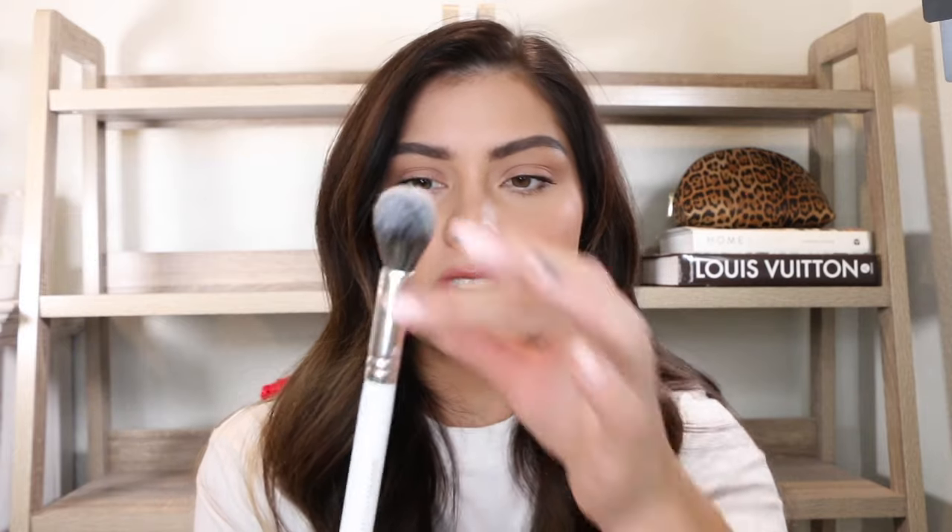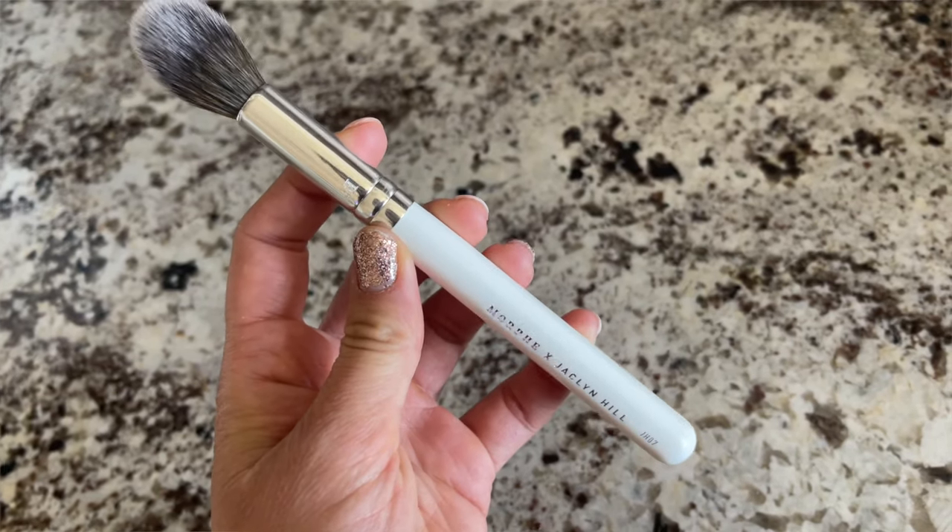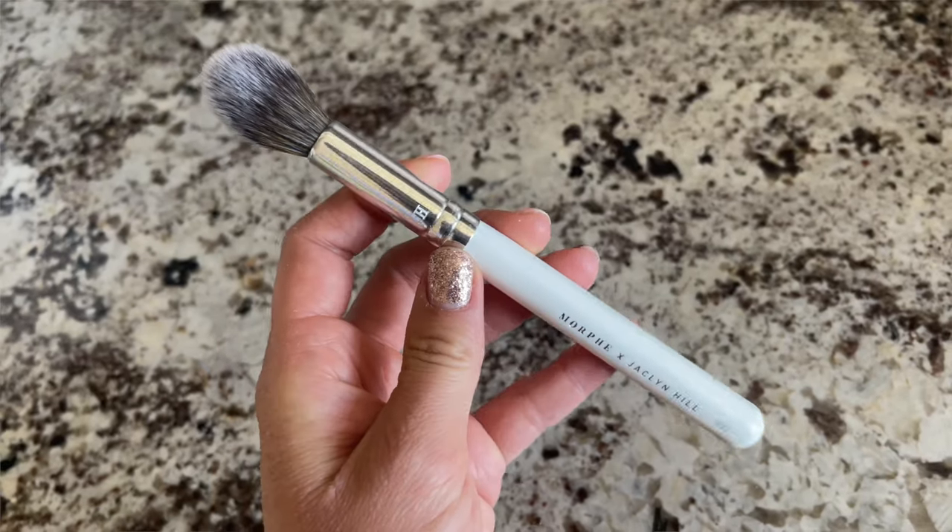Another option is the Morphe x Jaclyn Hill brush — super cute packaging. I will say my Morphe brushes do not last near as long as my other brushes; I throw some away every year because the handle detaches from the base and the paint starts chipping. But this has just been such a good little powder brush.